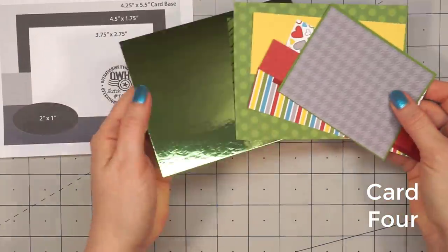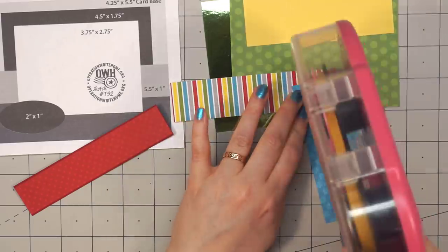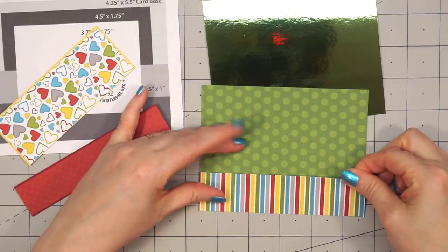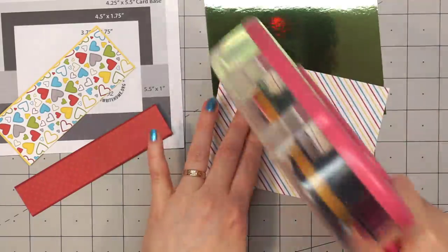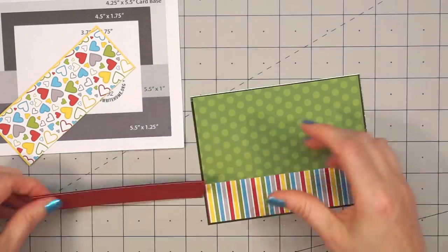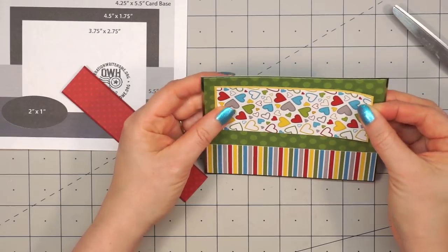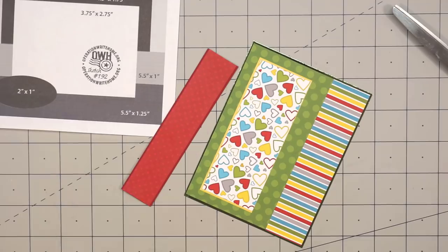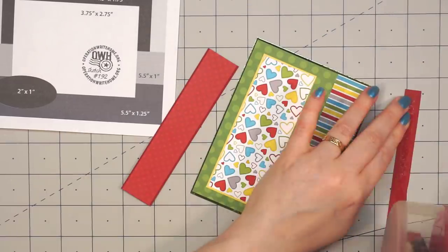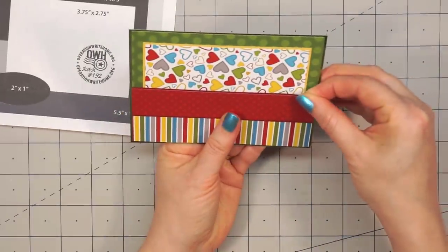Moving on to my final card. This is a sketch from OWH, number 192. I'll be including five different pattern papers on this card, but since I'm mixing tone-on-tone patterns with the busier patterns, it's not going to look overwhelming, and I'm also layering everything with solid or specialty cardstock. The background piece is a beautiful green mirror cardstock from Tonic Studios — it's been sold out for a while, but I'll include a link in the description box. For most of the patterned paper pieces, I'm adding matted layers, adding an extra eighth of an inch to the measurements on the sketch for those cardstock layers. For the red strip that goes across the card, there is a gap between the heart paper and the striped paper, so I put some scrap cardstock in that area to keep it all nice and even.